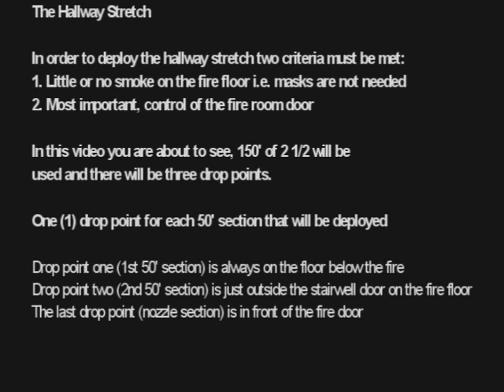The hallway stretch. In order to deploy the hallway stretch, two criteria must be met. One: little or no smoke on the fire floor, meaning masks are not needed. Two, and most important: control of the fire room door. In this video, 150 feet of two and a half will be used, and there will be three drop points — one drop point for each 50-foot section deployed. Drop point one: the first 50-foot section is always on the floor below the fire. Drop point two: the second 50-foot section is just outside the stairwell door on the fire floor. The last drop point, the nozzle section, is in front of the fire door.